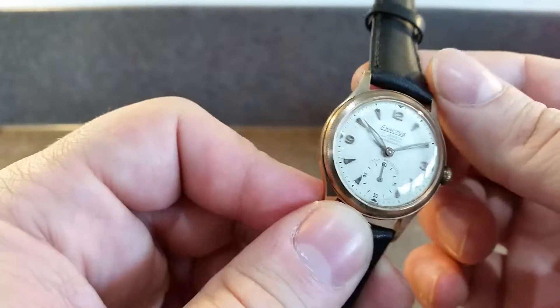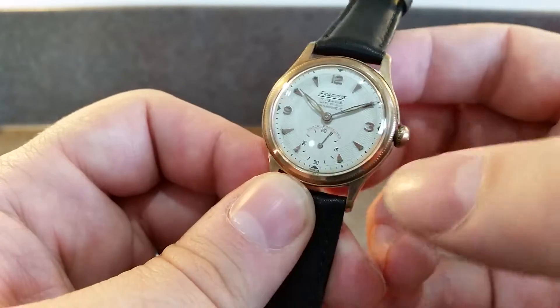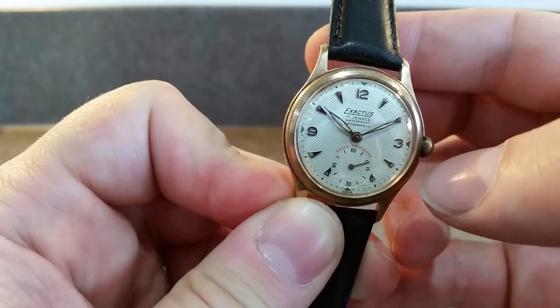The dial is the real selling point on this watch. You've got this guilloché effect around the outside, and it is so, so clean.